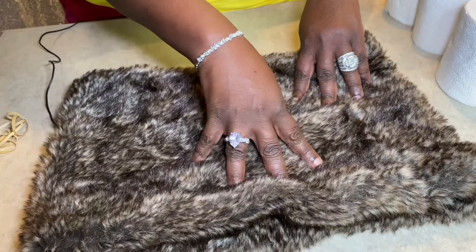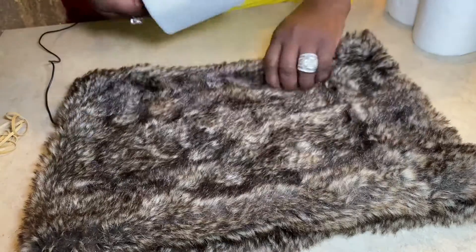I'm going to take the fur collar and stuff it with the rolls of toilet paper.